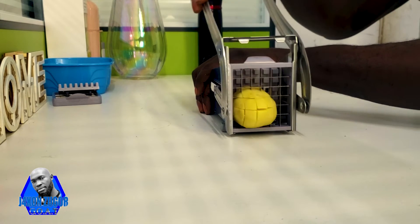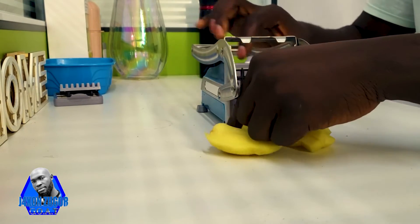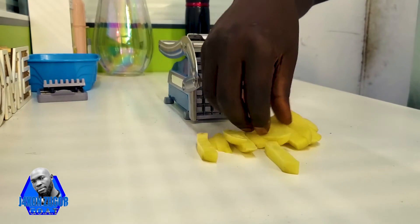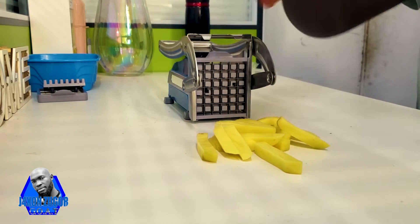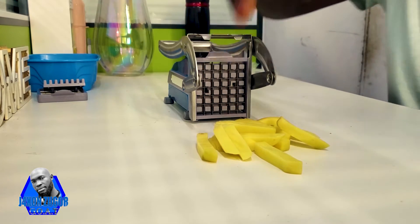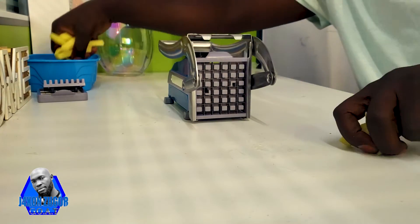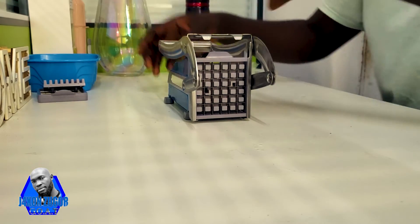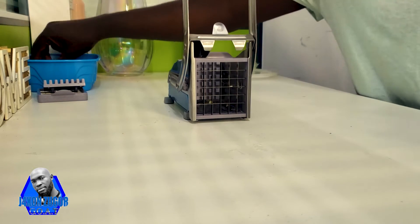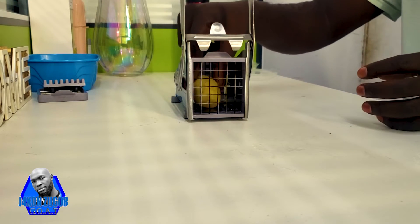Have you seen? It's not even hard. These are the cutouts that have come out from the potato. You can do this slowly or faster, depending on how hard the potato you're using is. It's actually an easy machine to use. I'll put another potato in.